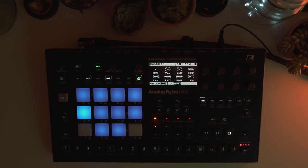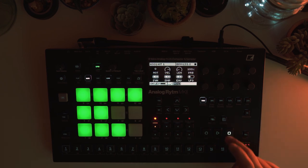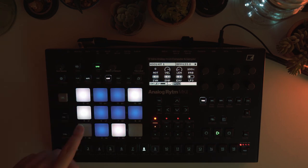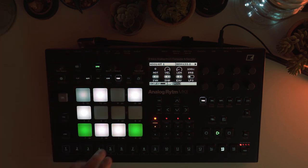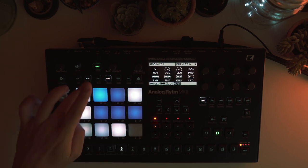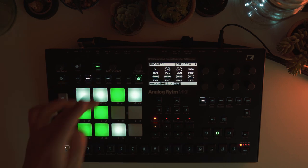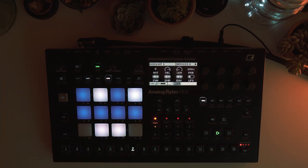Hi everyone, welcome to a new video. Today I'm going to explain how I made my second jam with the Analog Rytm. I'll show you in detail each track and how I made them, and I'll take time to talk about scene and performance. Just to remind you what the jam was about — I had the stand activated, effects on the peak performance, and the filter open.